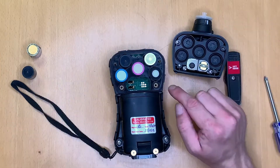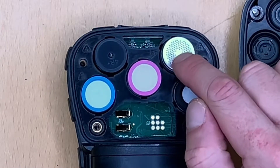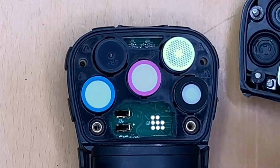As it stands at the moment in this device we have an oxygen sensor, a photo ionisation detector (PID) for volatile organics, a carbon monoxide sensor, and an H2S sensor with a blanking plug in this hole.